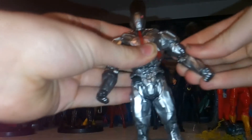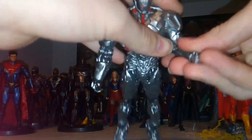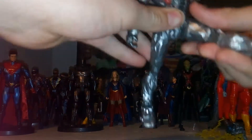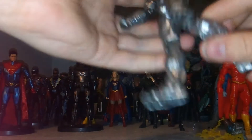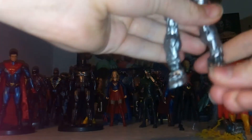In terms of articulation, you've got a 360 at the head — you can look up and down. You have a 360 at the arms, swing out of the shoulder. You have bendability at the elbow and a 360 at the wrist. You have 360 at the torso. The legs come forwards, backwards, and outwards. You have 360 at the thigh, bendability at the knee, and the feet do move — I believe they move up and down, though they're a little stiff.